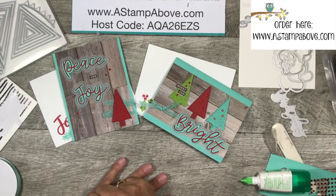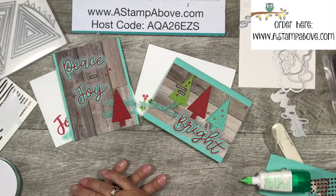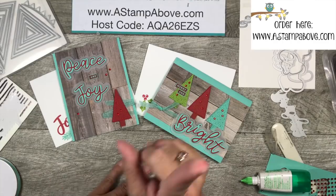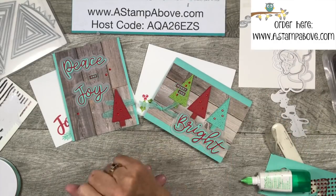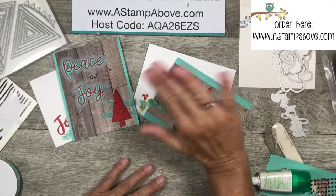If you have any questions, please don't hesitate to ask. I will be live tomorrow night at 7 p.m. Central Time on Facebook at A Stamp Above — Your Creative Coach. Thank you so much for spending time with me — click the link in the corner or head over to my blog to join the blog hop. Have yourselves a great Saturday, bye bye!